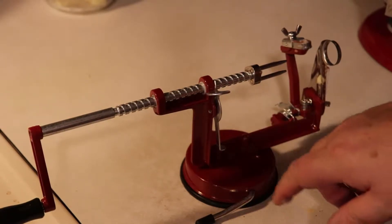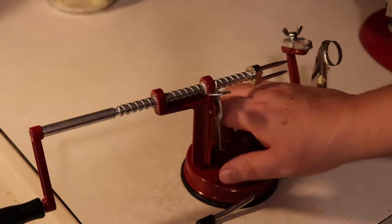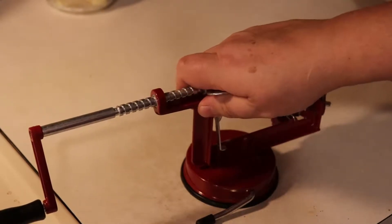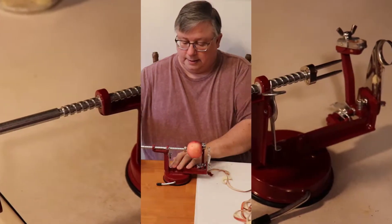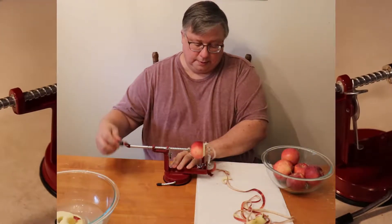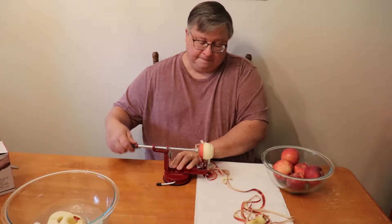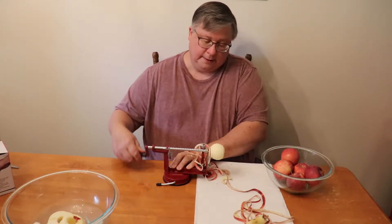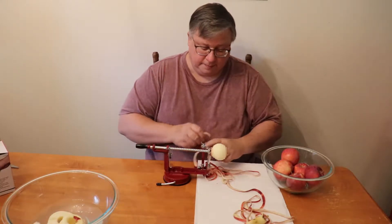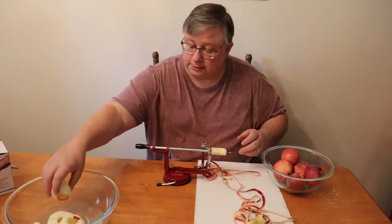Better on here than on wood. Maybe if you had granite or stone countertop it might do even better, but I don't have that, so let's go with what we got. Definitely works better on the countertop, not so great on the wooden table. Now do the small one — and that seemed to work pretty well with the small one as well.